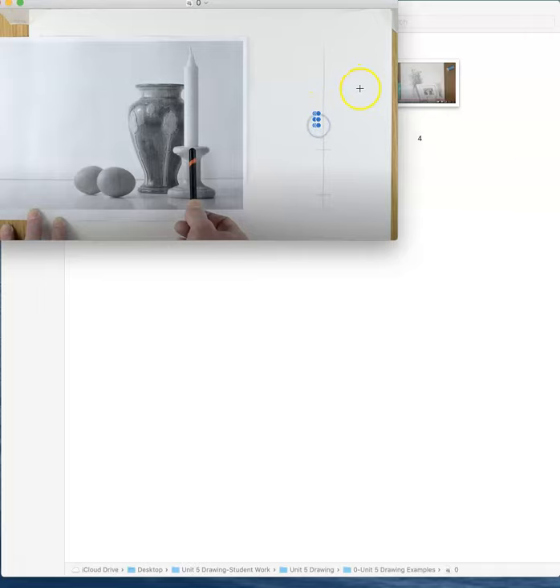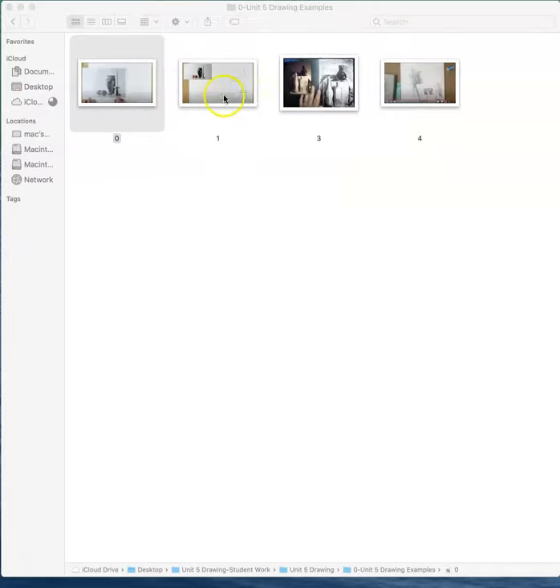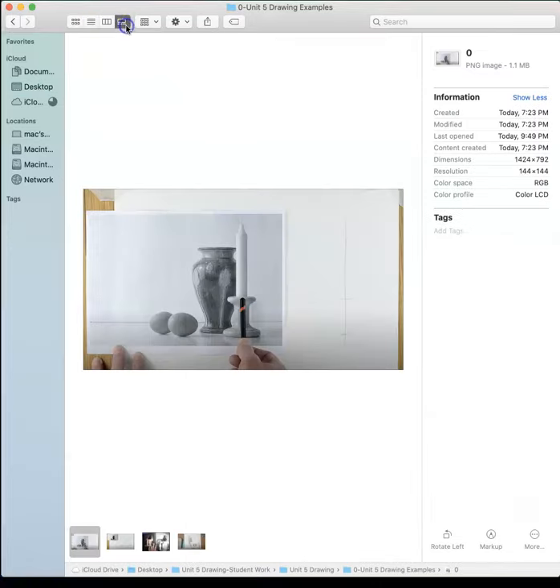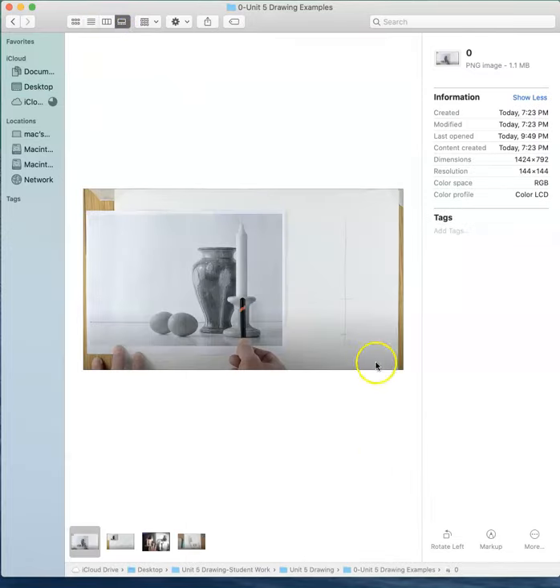So this was the first video where we just drew very little. And let's see if I can get a better arrangement here. Okay, there's a better one.